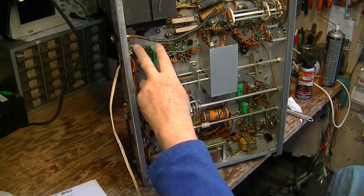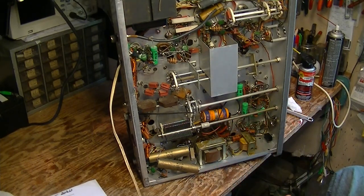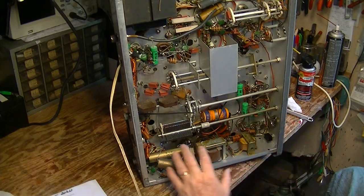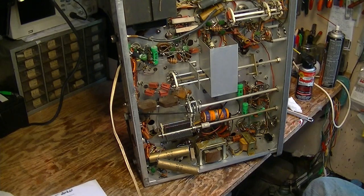We're going to make a list of all the paper caps and electrolytics that we're going to replace — just shotgun all the old paper caps, all these green ones, shotgun all the electrolytics. You can't trust them. This is a 1957 transmitter — it's almost 70 years old.